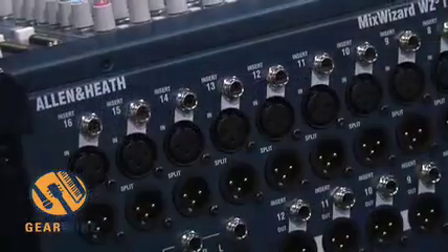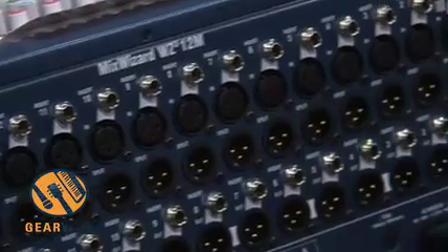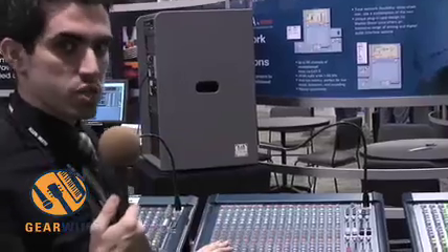On the back side, you have a built-in split with ground lift capabilities, and you have mounting options right under the plastic tabs here. And all of the other same features again as the Mix Wizard series.